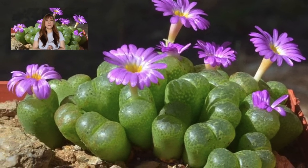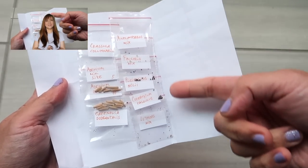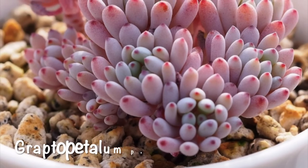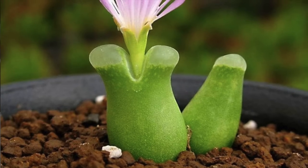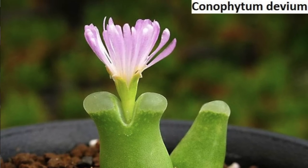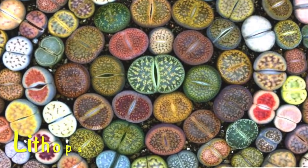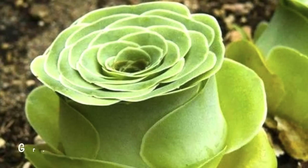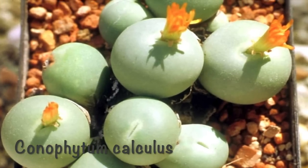Hello everyone, this is Sheila. Would you like to learn how to grow succulents from seeds? Are you also looking for a good reliable source of these succulent seeds? I'm so excited to say that this video is for you. You'll also see some super cute baby succulents like Lithops, Split Rocks, Desert Roses, Greenovias, and more. So let's proceed.